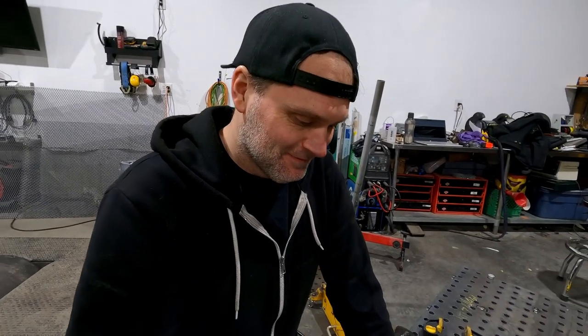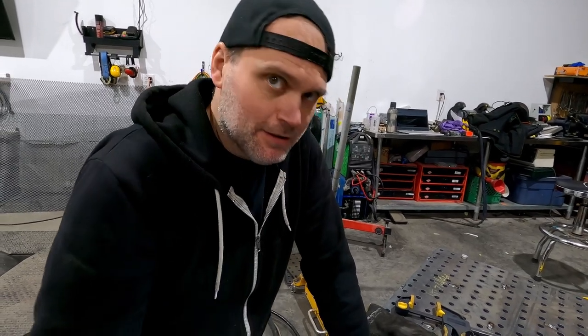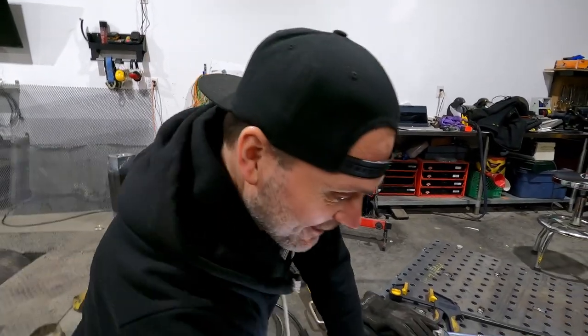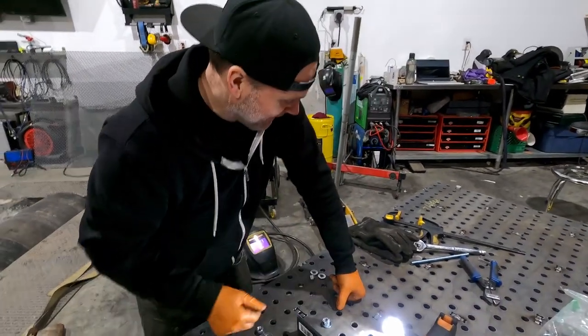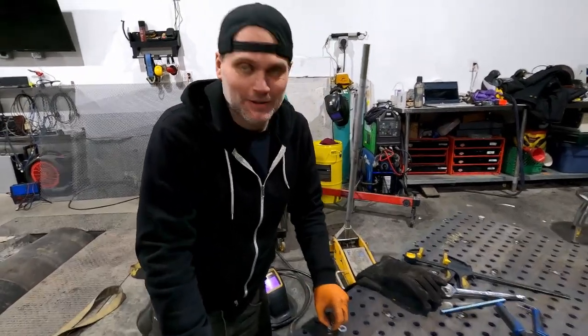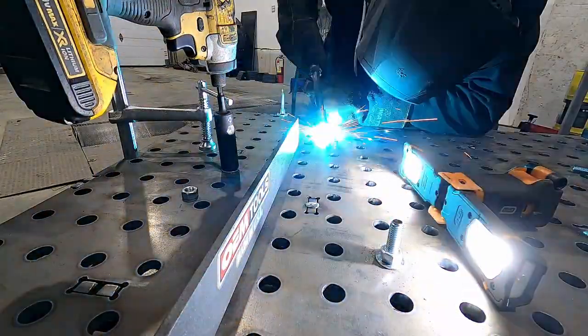A little more work than what you thought? Well, I knew it was going to be a lot of work. You said it would be done tonight. There's a lot of hours still left until tonight. We've got a lot more to do here yet. Okay, so here's what we're working with.